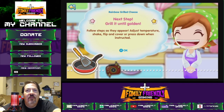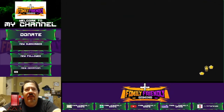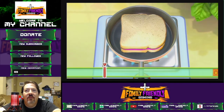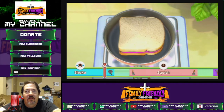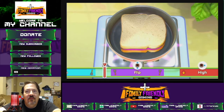Grill it until golden. Follow the instructions as they fly by — ready, get set, go! Timing is important. It's one of these — I've done these before. Perfect. Shake it. Squish it. Great job.